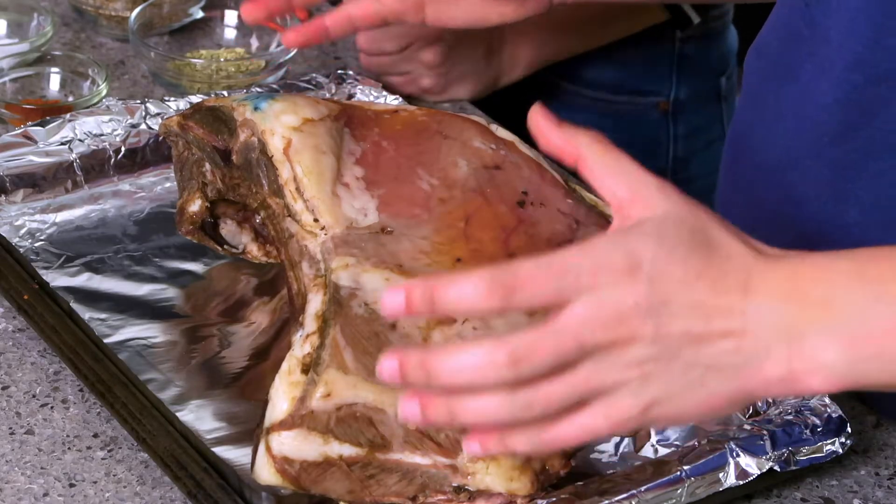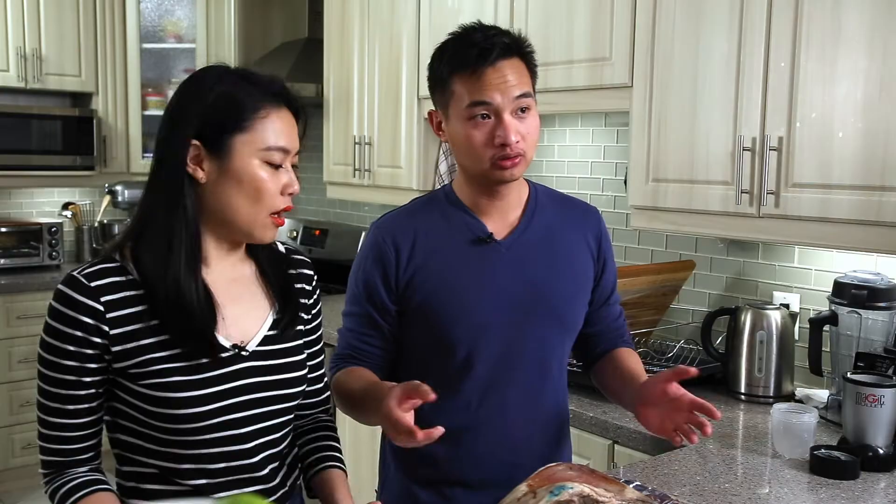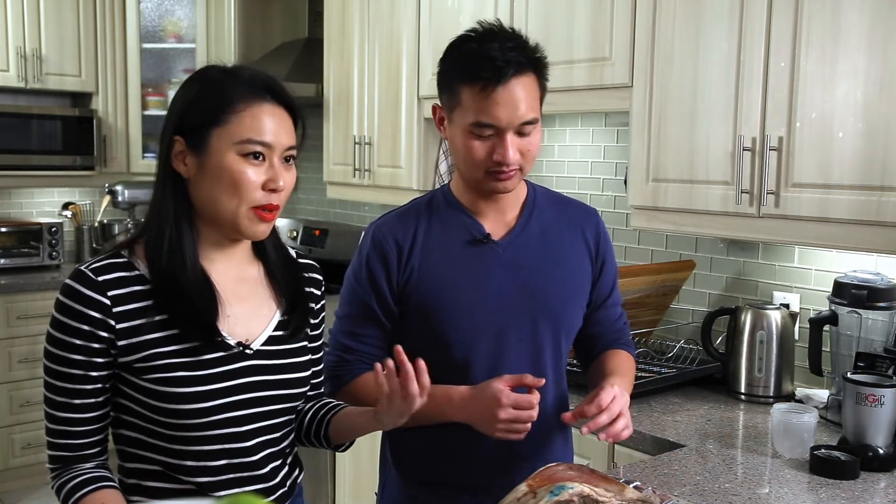Here's our lamb rib — it has come out of the sous vide. We've cooled it, we've dried it, and it's ready to go. You want it to be nice and dry. We also picked out all the Sichuan peppercorns — you don't want a sudden bite of Sichuan peppercorn numbing your entire mouth. In retrospect we should have put them in a spice bag; that would have been the smart way. Next time, just use a spice bag — it'll be easier.